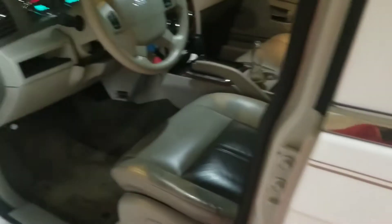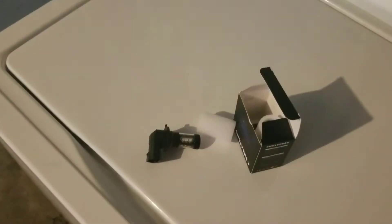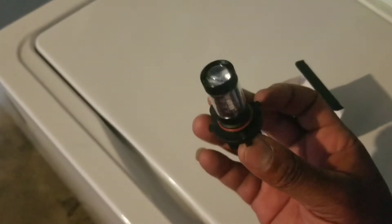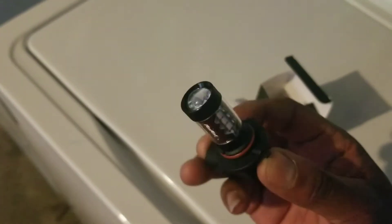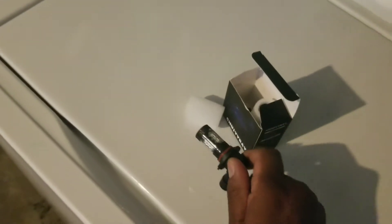Let me turn off the lights so that it's not too hot by the time I'm working on it. This is how it looks like. They look really nice, and it's a direct fit, so let me go ahead and get under the car.